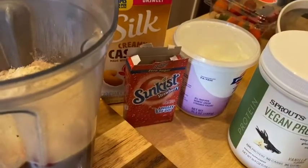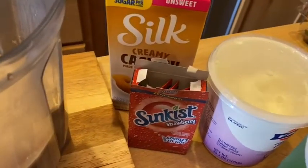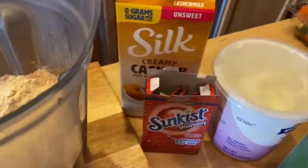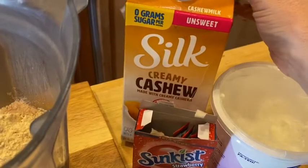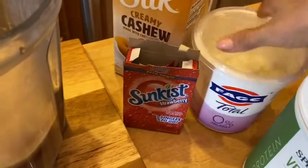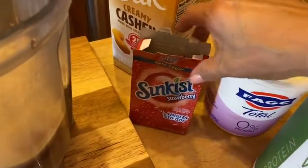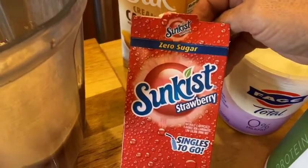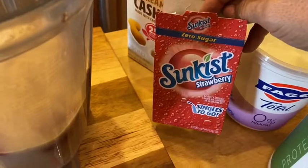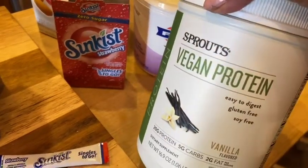Trying something new here — this might totally be a bust. Hubby and I are going to split a smoothie for lunch. I have about a cup of strawberries, probably going to be like two cups of cashew milk, three quarter cups of Faye Greek nonfat yogurt, and one of these strawberry singles to go — zero sugar. I also put in one scoop of protein powder.